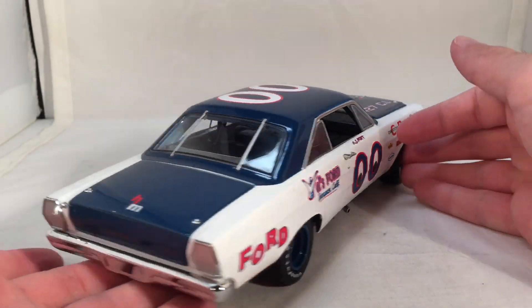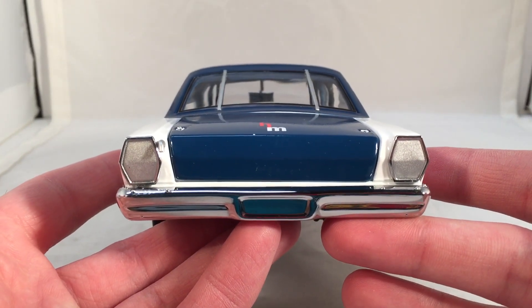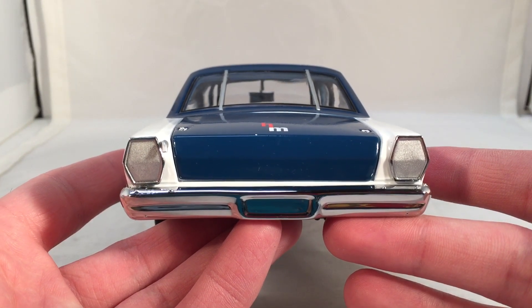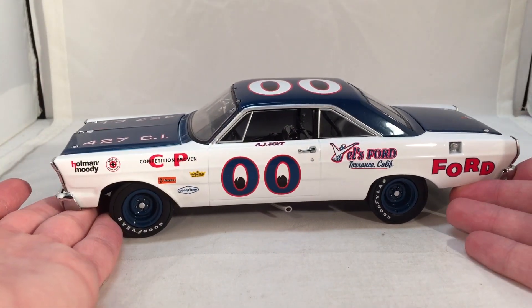Which is definitely a shame. Could they just get rid of the eyes in the middle of the Moon Eyes logo, or the 00s, and maybe make it that way? It's definitely a shame that we're not going to get that die cast. That is a cool looking die cast and a cool looking throwback. Would have been great to have alongside this car.